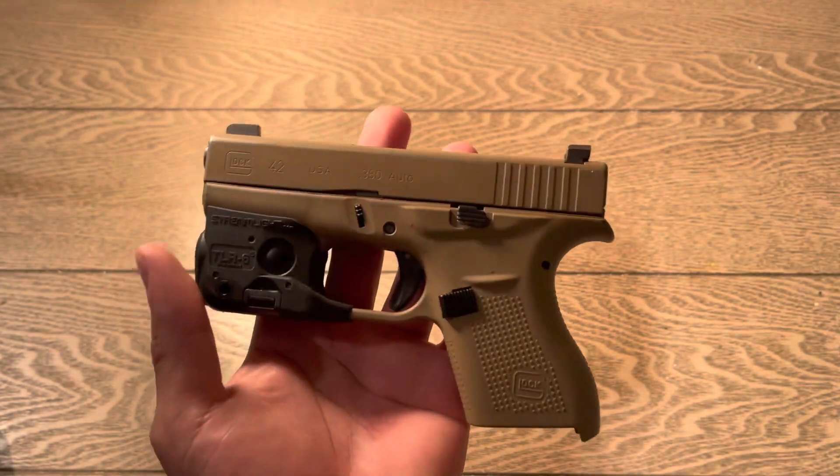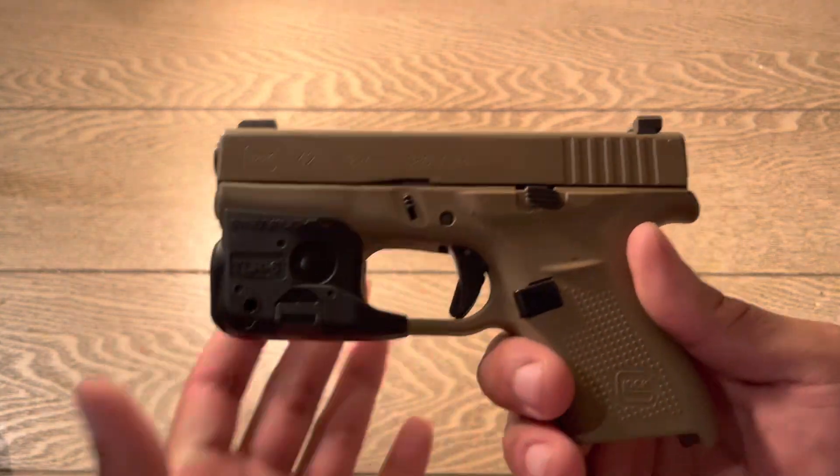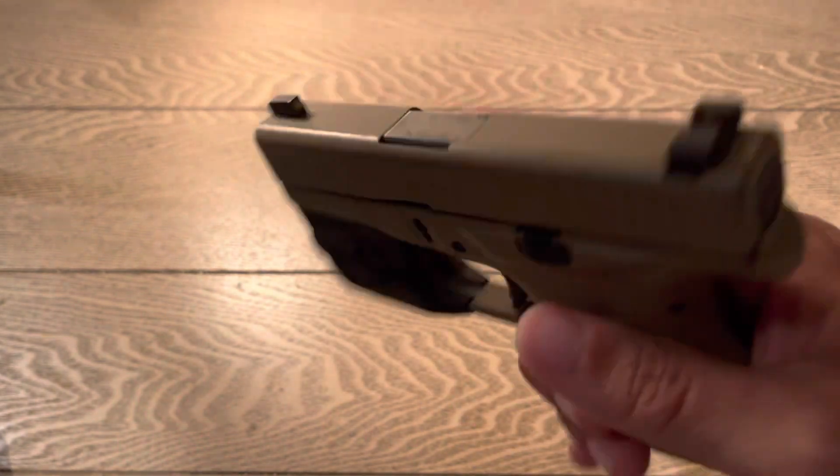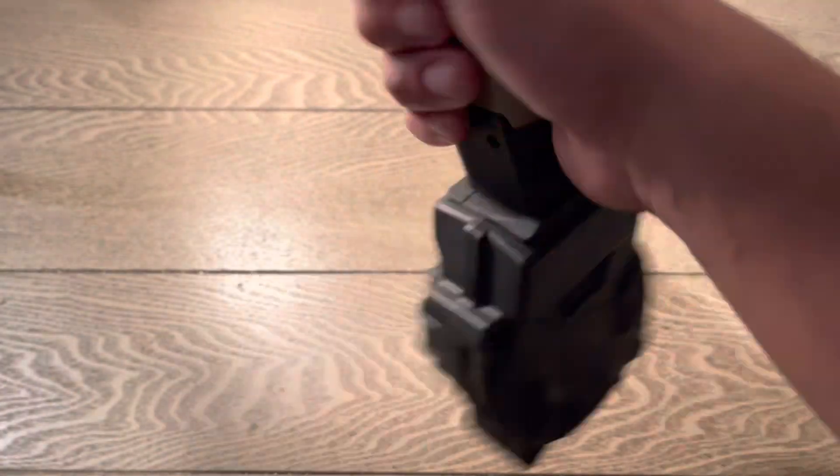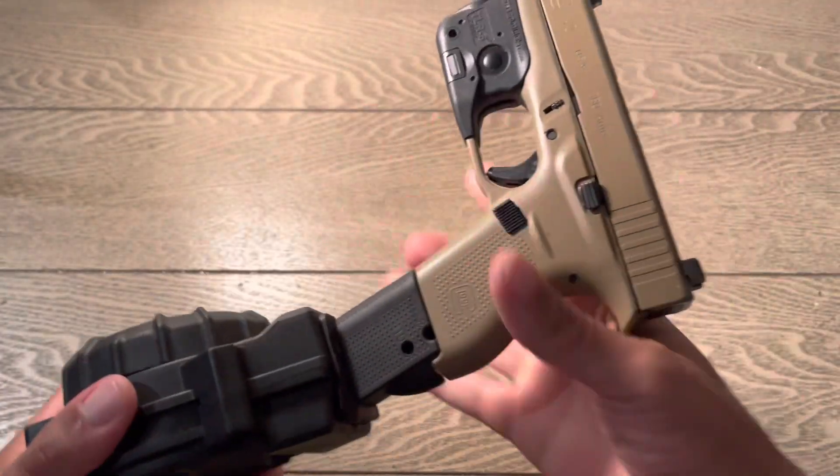Another magazine I want to show y'all is something I got for the range. I really enjoy bringing it to the range, and that is the Rock 42 Pro Mag drum.